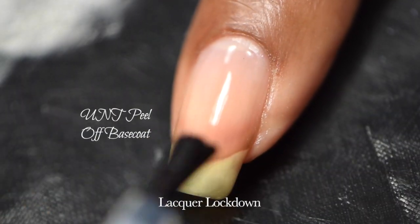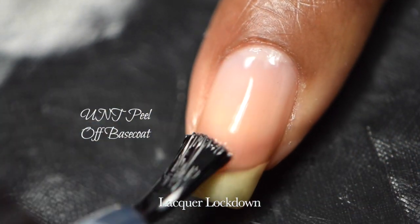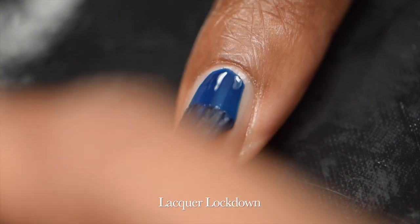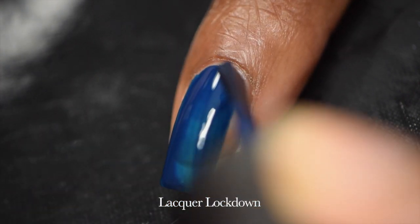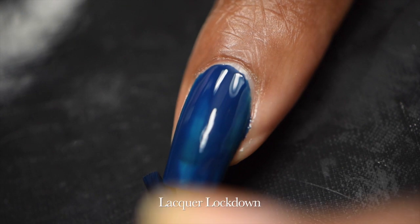Hi guys, it's Tamira from Lacquer Lockdown and today I have a holographic nail art mini to share with you. The products I use will all be linked below. I'm starting off as usual with my UNT peel-off base coat, and then I'm using OPI's navy polish called 'I Saw You Saw We Saw Warsaw' as the base.